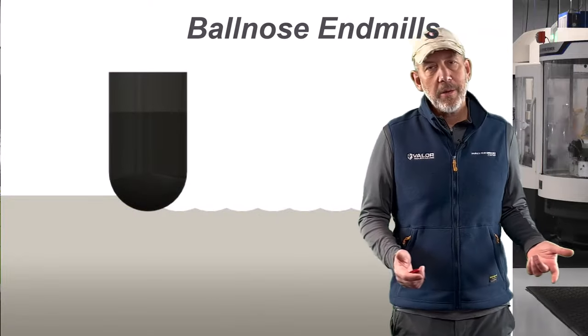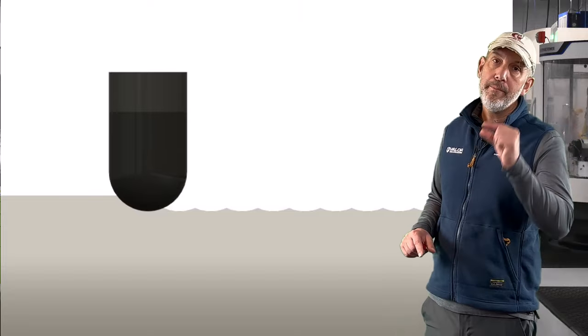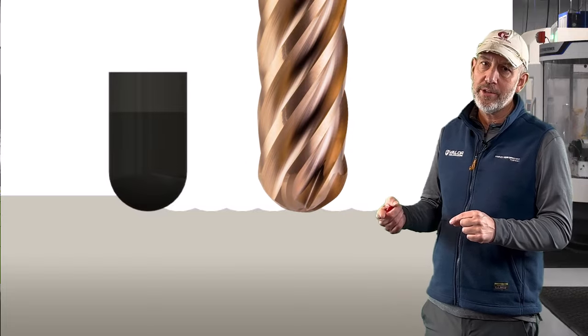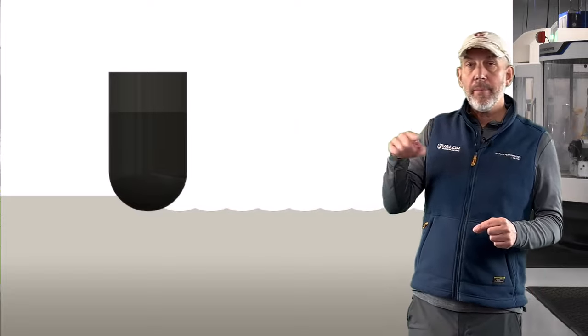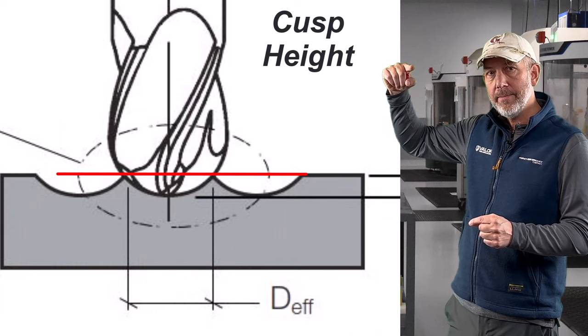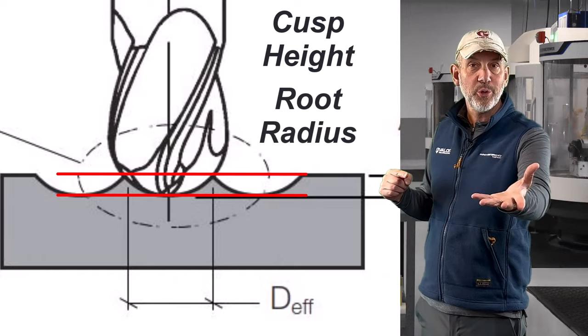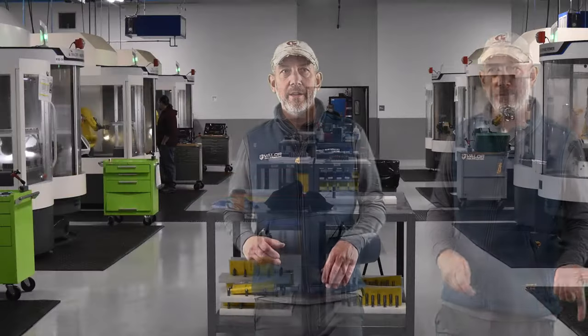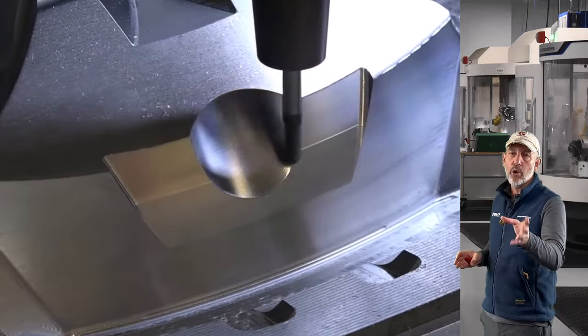3D surfacing with a ball nose end mill is about how do we use it. When you're using a ball nose end mill to get a 3D surface, what you're trying to do is take minimal step overs — very light radial step overs, very light axial depths of cut — and you're trying to achieve the best finish possible. Because you have that ball nose, you're creating little pockets that create a cusp at the top and a root in the bottom. The distance between that root and that cusp is what controls your finish. So we want to maintain that, we want to control it.